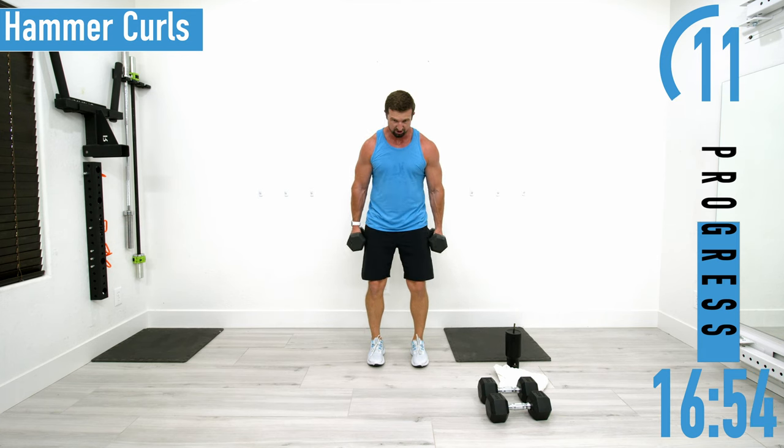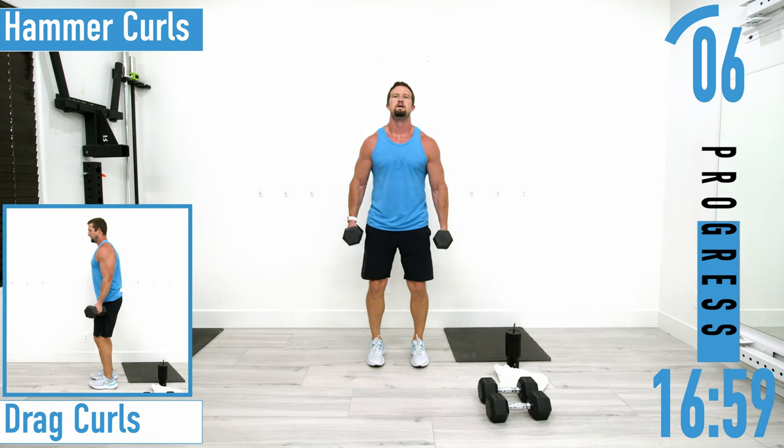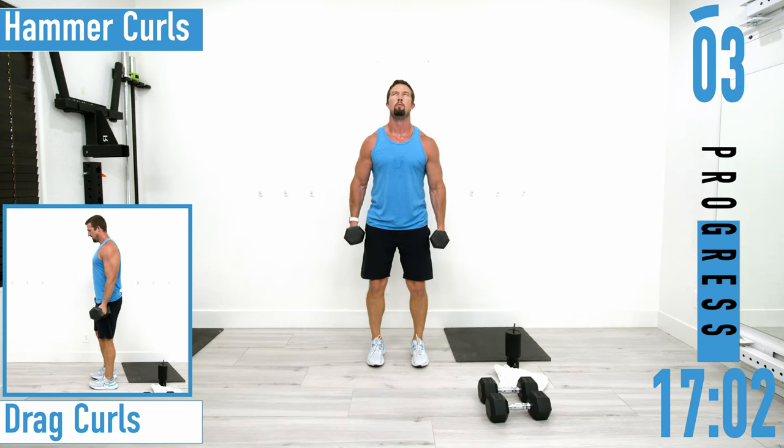Keep pushing, you got this. One more. Last set of hammer curls coming up.